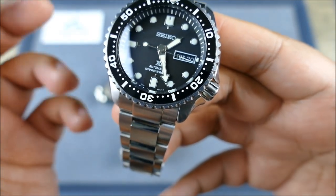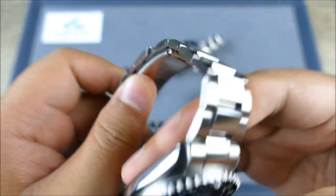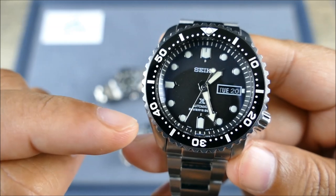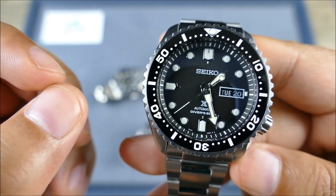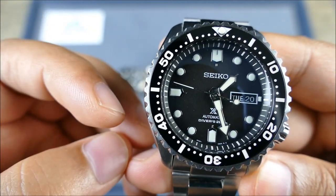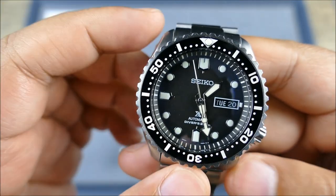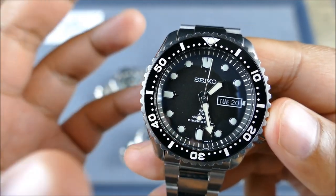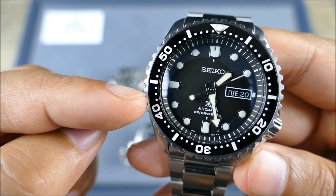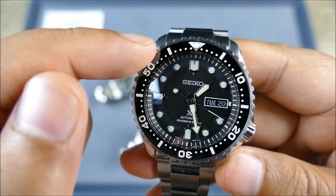This started its life as a Seiko SKX 007 and had quite a few mods done. It has a ceramic bezel insert, a baby tuna grip, a modified Yobokies dial unit, a Monster crown with a custom X for pro specs, and the movement inside has been upgraded to a 4R36A — originally a 7S26. It has a custom solid case back etched with updated specs, a double-domed sapphire with inner anti-reflective coating, and an SRP 585 Mohawk dial with applied indices.